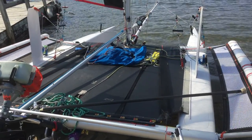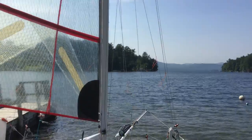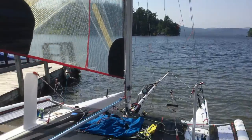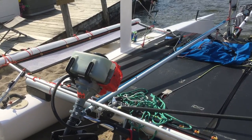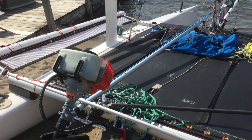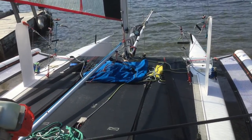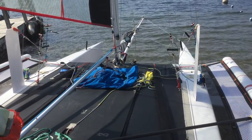All lines have been spliced. The spinnaker halyard has been stripped to the core, as has every place possible the mainsheet. It's also a continuous line for the spinnaker sheets themselves.